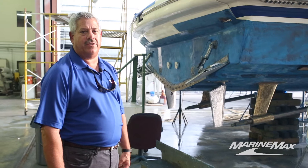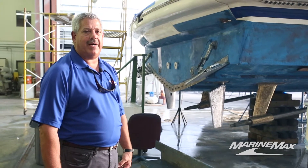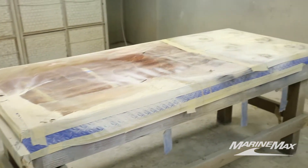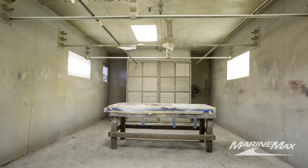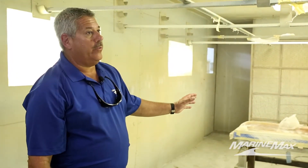Then three coats of clear polyurethane. This here is an automotive spray booth, and it allows us to paint various parts that are taken off the boats — could be doors, window frames, hatches, anything that could fit through these two doors. We would bring it in here and be able to paint it in a clean environment.